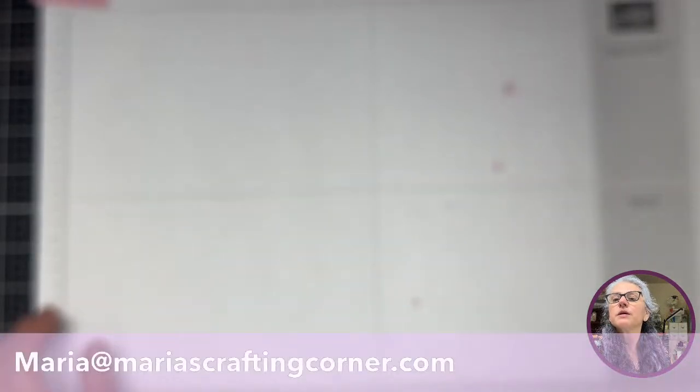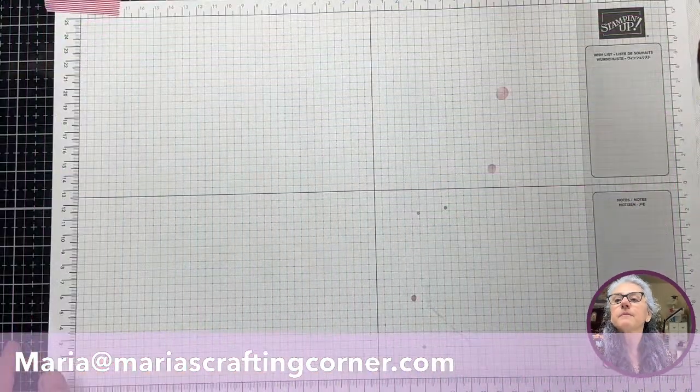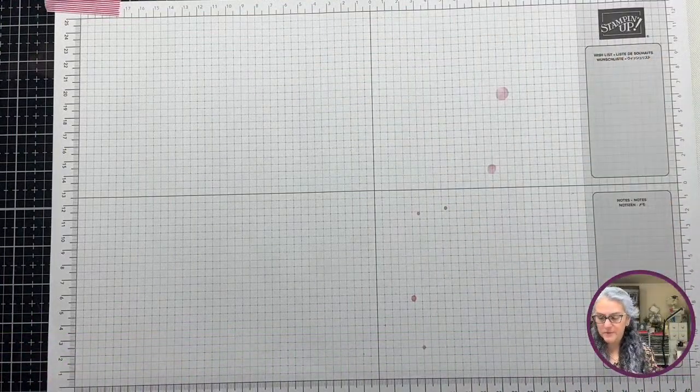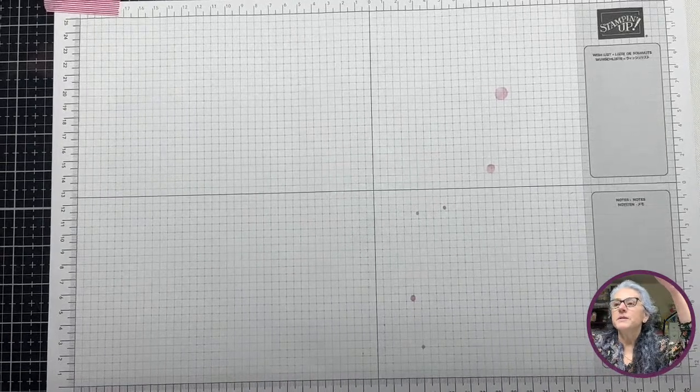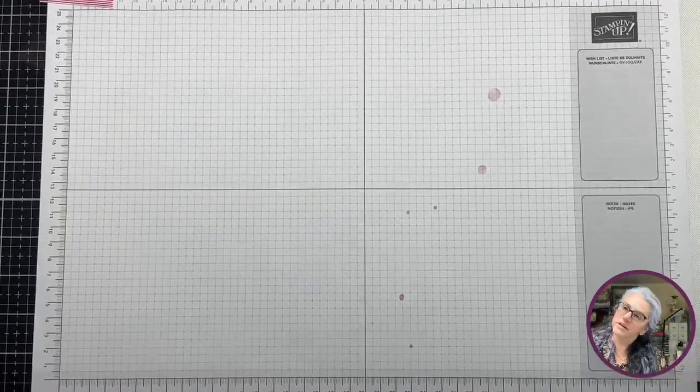It seems like there are some issues with my focus. Is it everybody or is it just me? Not sure what's going on — it was working about a minute ago. Let me move here while I try to fix this. There we go. I'm not sure what was going on there. As you can tell, my camera is a little bit off today.